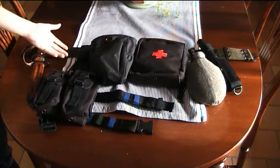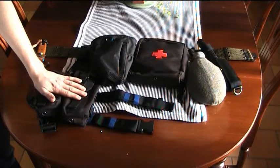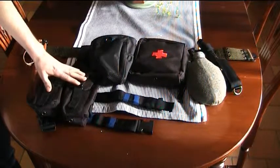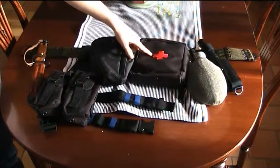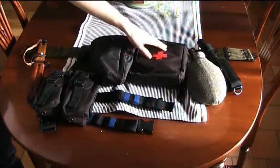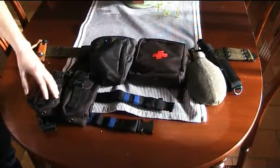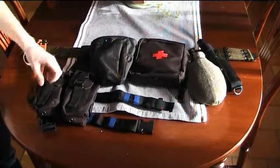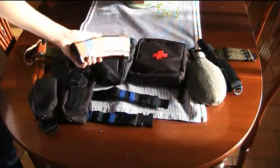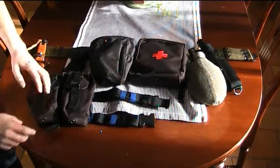Then these three pouches: a double pair of drop-leg magazine holders, a dump pouch, and a medical pouch. All of these are 101 Inc. They're a good brand - they are what they are and they work well. In the magazine holders I keep AK-74 style magazines, because that's my preferred rig.